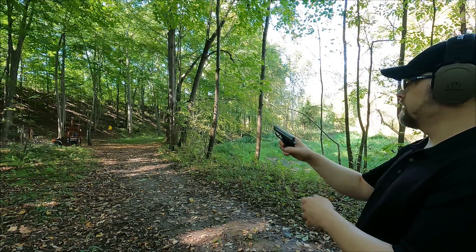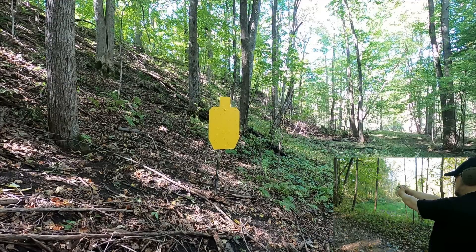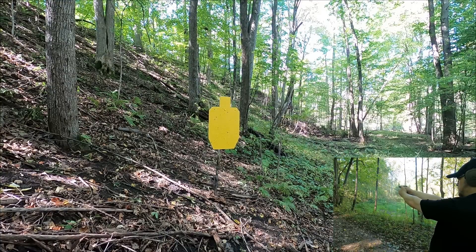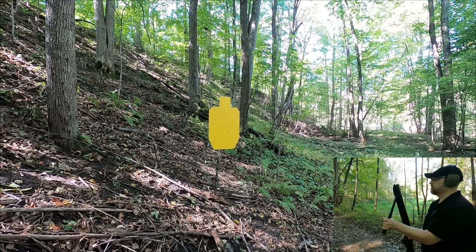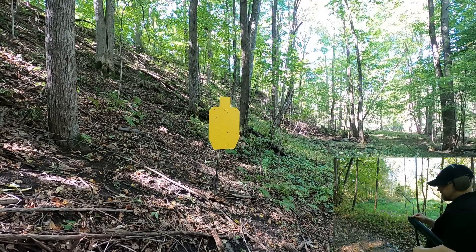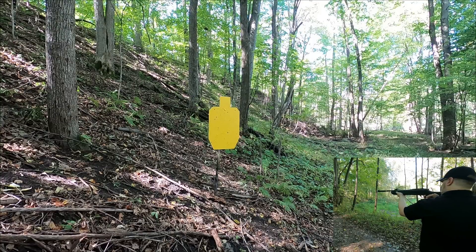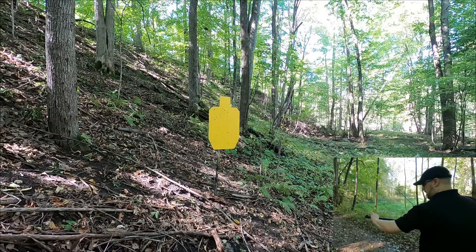Moving back to 50 yards to shoot the steel silhouette. Starting with the pistol - missed a couple. Now trying the pellet gun. Not going to diesel them at this distance since I don't think that benefits longer-range accuracy. Taking off my hearing protection so I can hear the impacts. They're smacking but hitting really high, so I'll aim a little bit low.